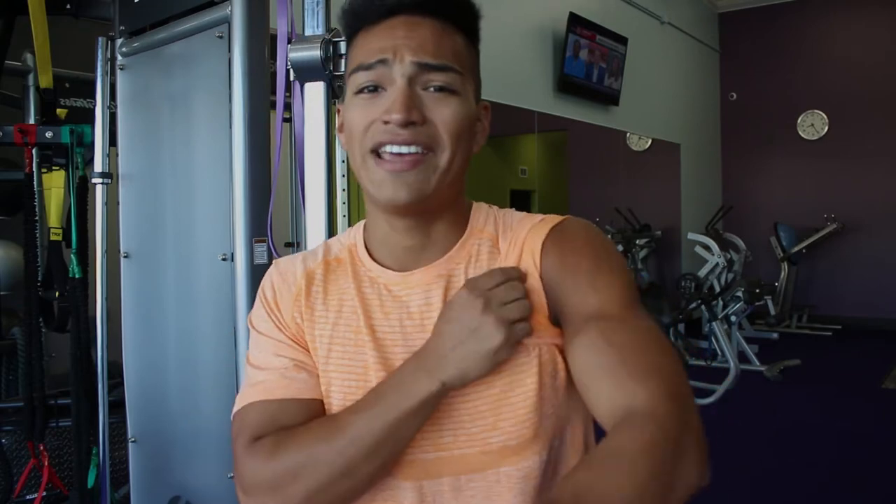Quick pointers: when going up on the bicep part, twist your pinkies inwards — you're going to feel the activation in your short head. Twist the pinkies inwards as you bring the rope up. And when doing the tricep part, as you come down, twist your pinkies outwards — you're going to feel that activation on the lateral head. So inwards for biceps, outwards for triceps. No more than 30 seconds rest. Final set: no more than 10 reps and we're killing it.